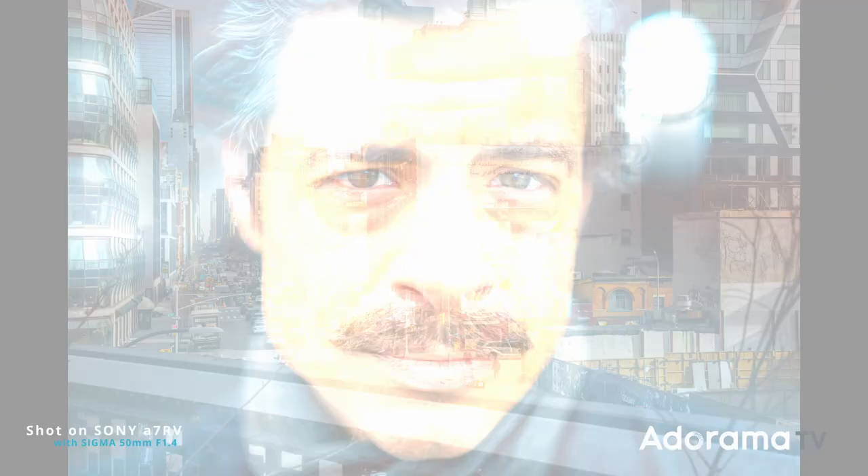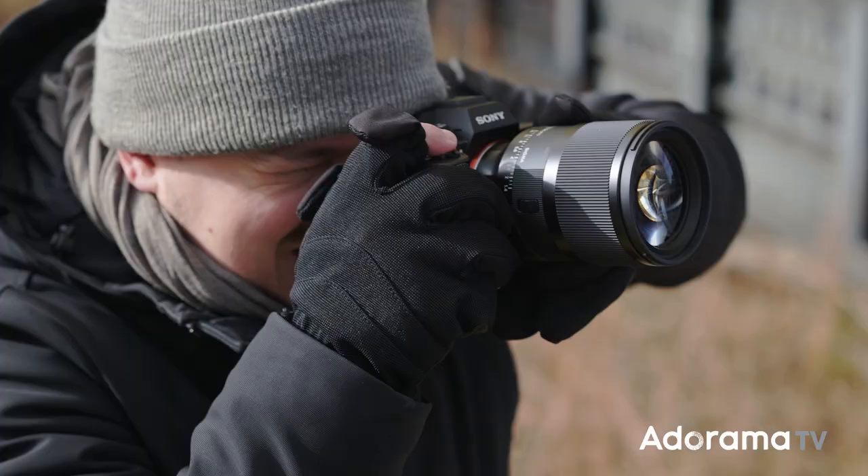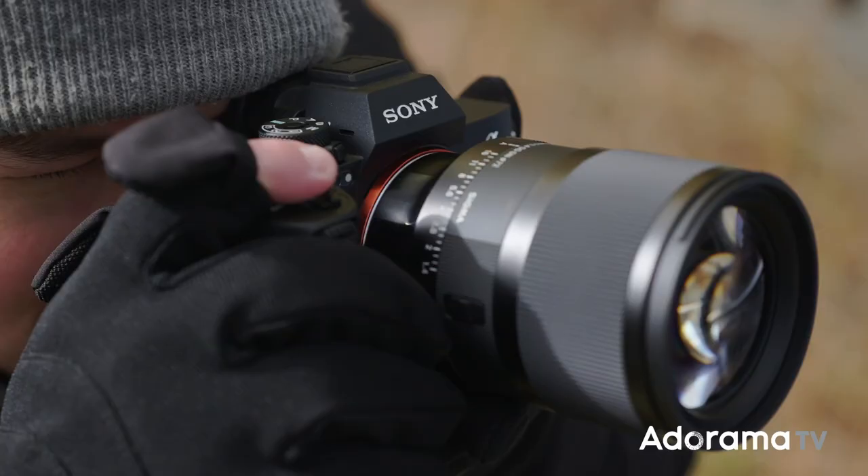50mm is actually my favorite focal length. It's great for portraits but you can also do landscapes as well. I just like when you can get close to a subject and get that beautiful bokeh that gives you that cinematic feel, especially for video.